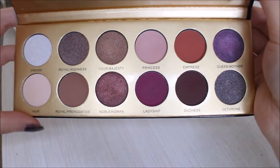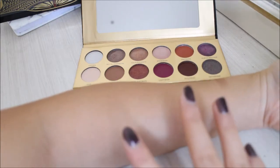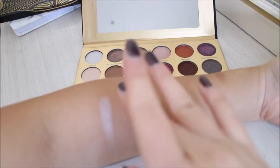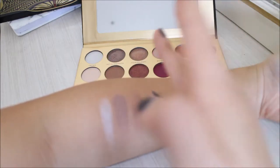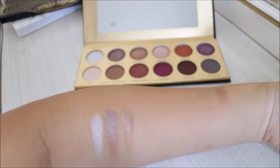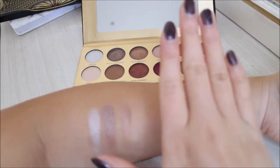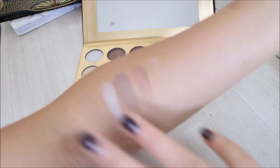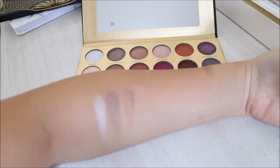On the left side we have Crown, Royal Highness, Your Majesty, and Princess. Let's do four at a time — you'll have to excuse my burn marks from the oven or my curling wand. The Princess shade is kind of not very obvious on my pinky — it's a matte, and my arm is a bit dark — but you get a hint. It's a matte, kind of like a base color.